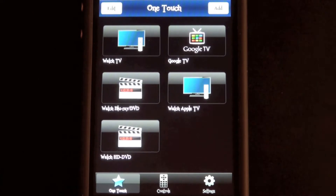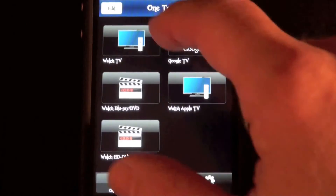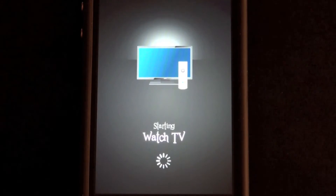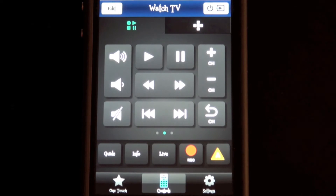The Harmony Link also turns your iPhone or Android device into a smart remote. This is the Harmony Link application on my iPhone, also available for the iPod Touch and portable Android device. This is the home screen, and you can see all the activities laid out: Watch TV, Watch Blu-ray, Watch HD DVD, and so on. I'm going to select Watch TV — my television just clicked on, my receiver powered on, as did my TiVo box. In a moment, you're going to hear my TV playing in the background.